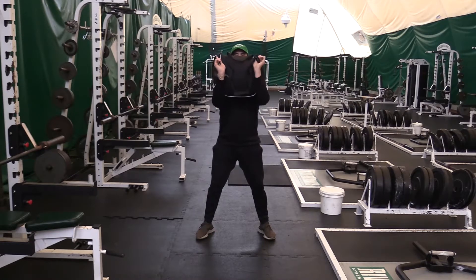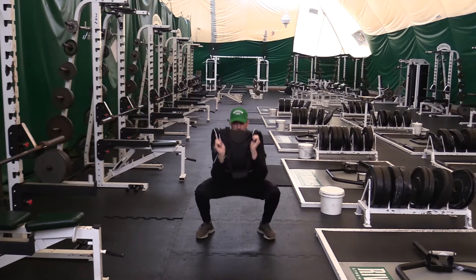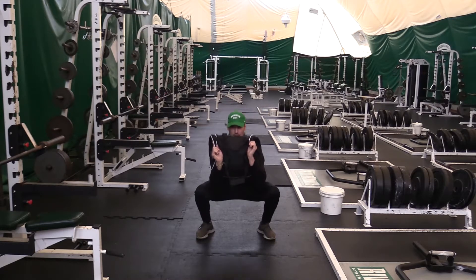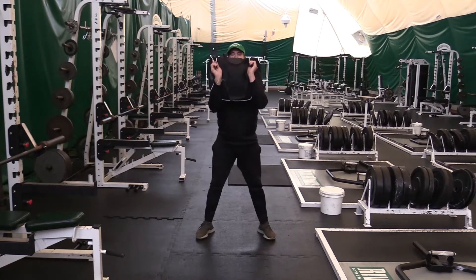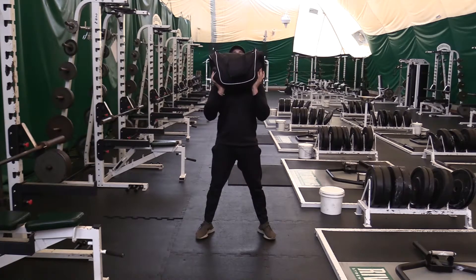Then for the front squat, I'm gonna hold it in that position I just got it in. Hips go back, knees come out, flat back the whole time, elbows underneath nice and high.